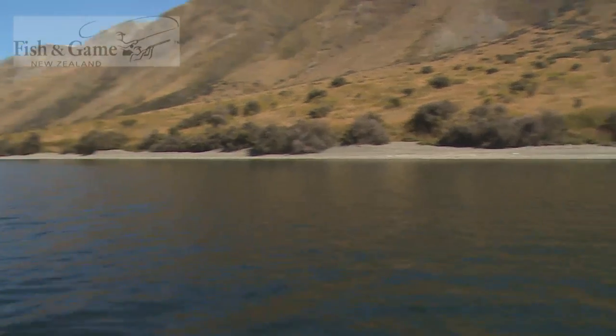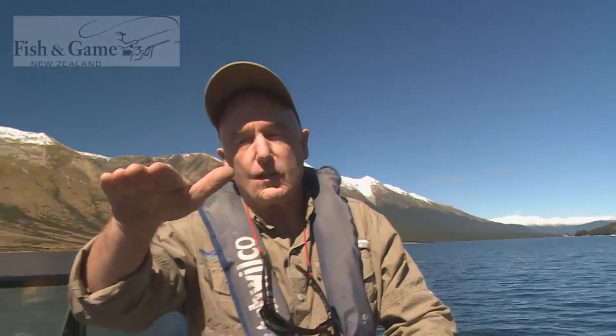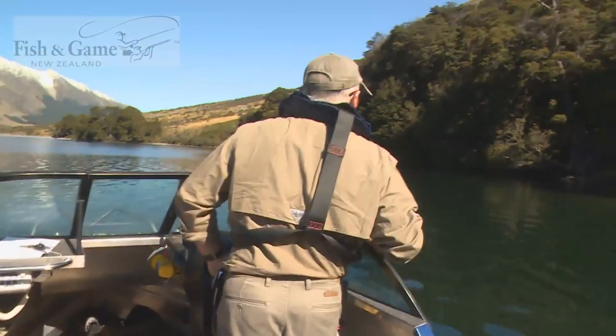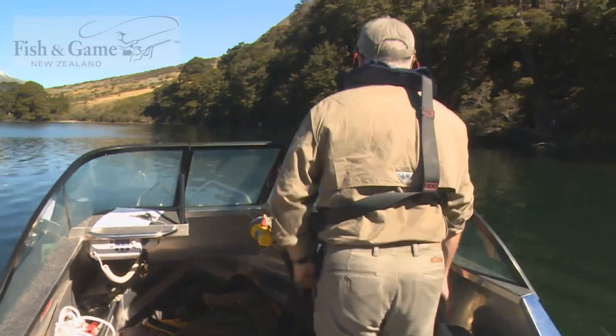The most productive part of the lake is the shallow littoral — that area that goes out from the beach to that deeper drop-off. That's where the bullies, the forage fish that the trout are looking for, lurk. So if you get your trolling lure in at that point, either the deeper littoral or right on the drop-off, that's when you're going to have the most success.